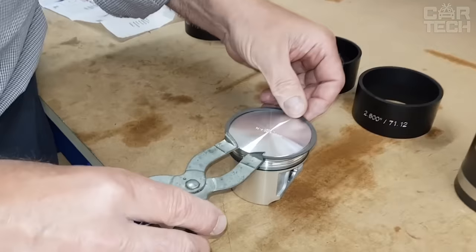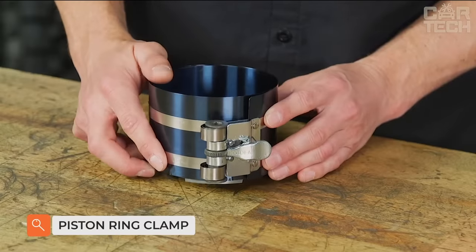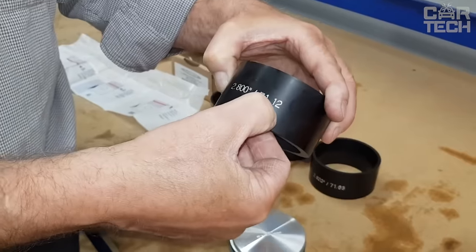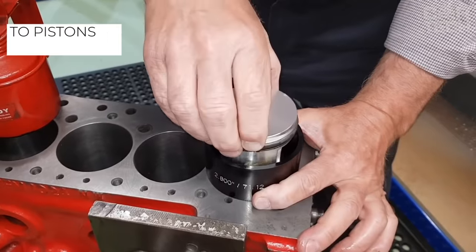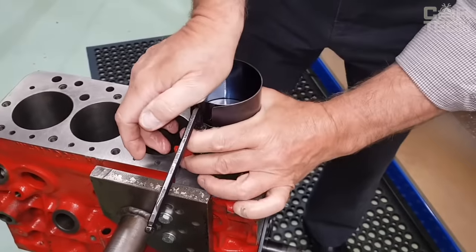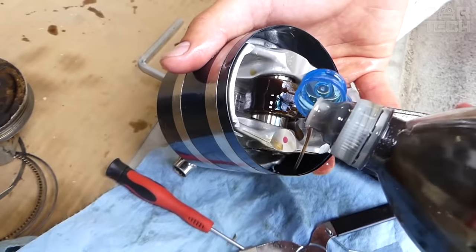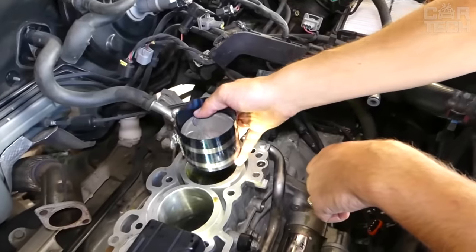Piston ring clamp — a useful tool for those who repair motors. The clamp allows you to easily install the piston in the cylinder. The tool is universal and will help to install pistons from 53 to 150 millimeters. The clamp is made of strong sheet steel with a black oxide coating. It is very convenient to adjust the compression force thanks to the small handle that rotates the ratchet mechanism.